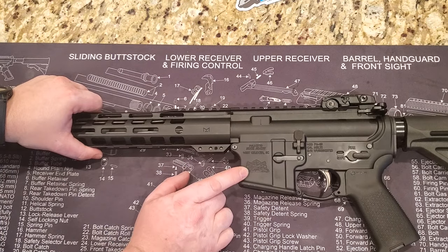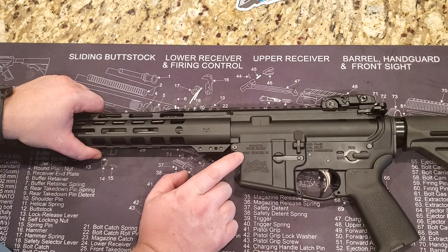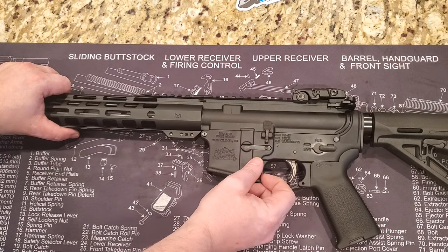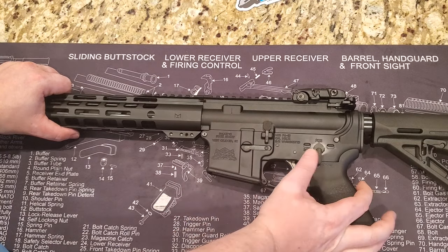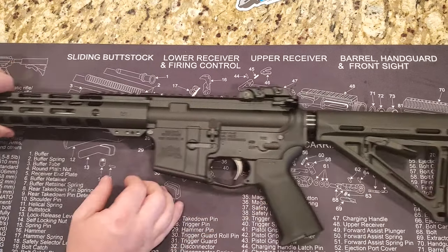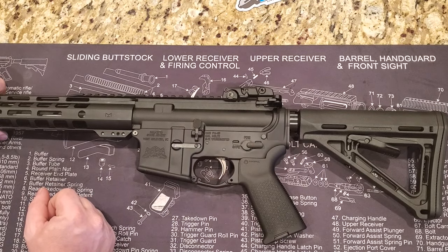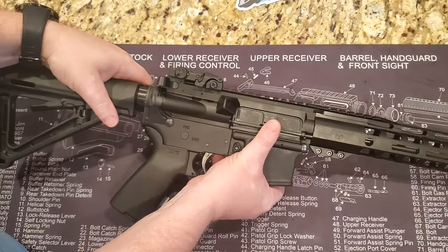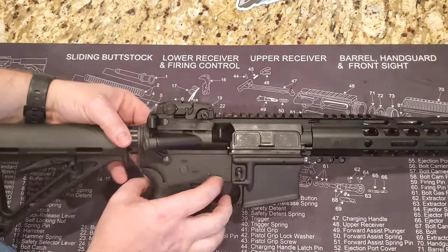On the other side it is stamped with Palmetto State Armory in West Columbia, South Carolina. You have the bolt catch and release, and you have the fire and safe markings. And we are back to the buttstock.